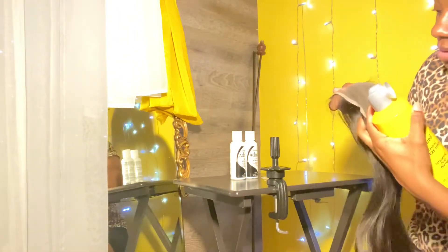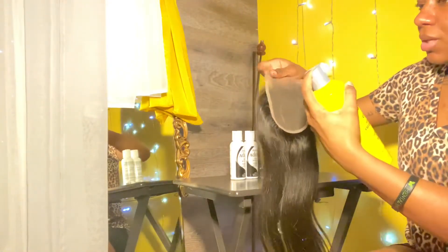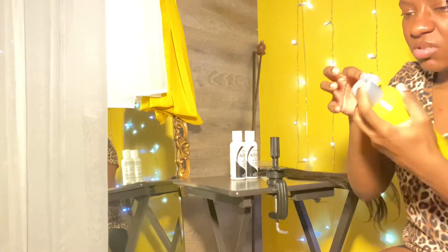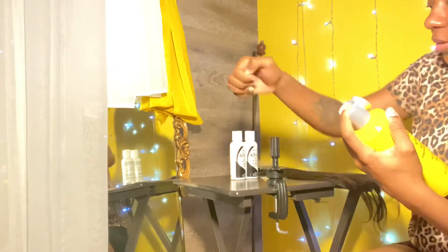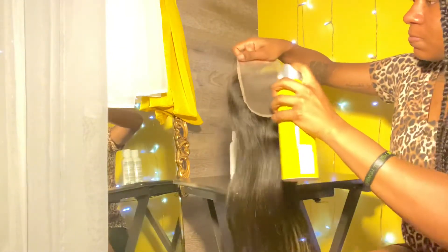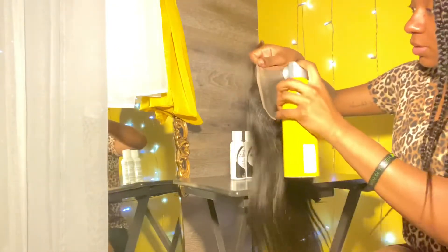So I'm going to give the lace a nice coat — sorry about that! There we go. I really don't know how much to use so I'm just going to go ahead and apply it.